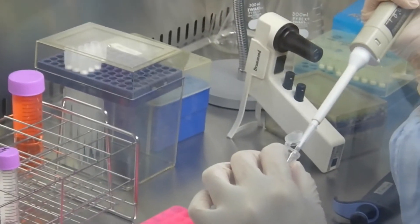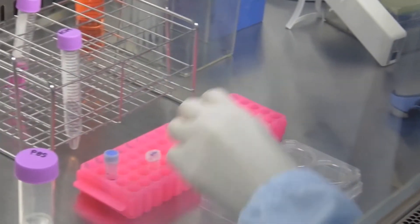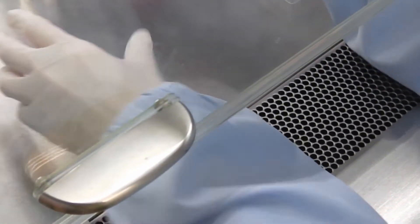Sample 10 µL of cell suspension, mix with an equal volume of 0.4% trypan blue solution, and measure cell density with a cell counter.